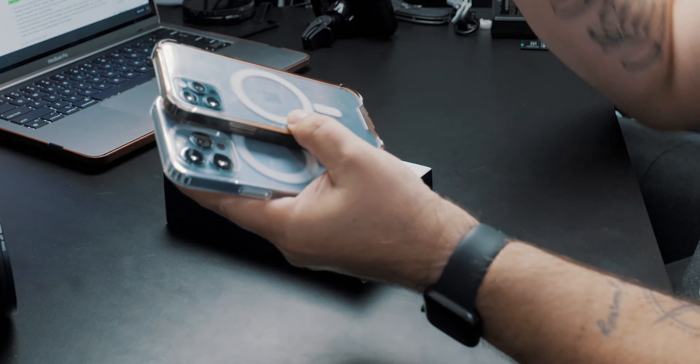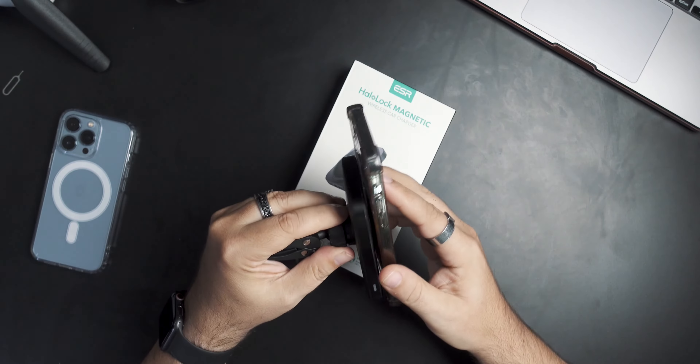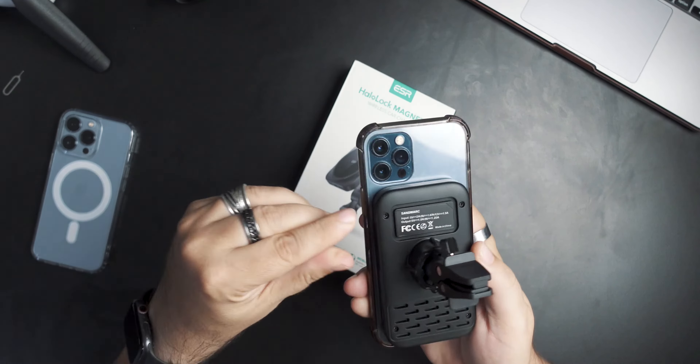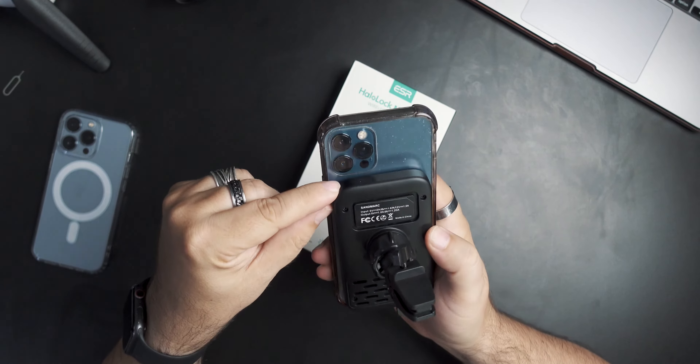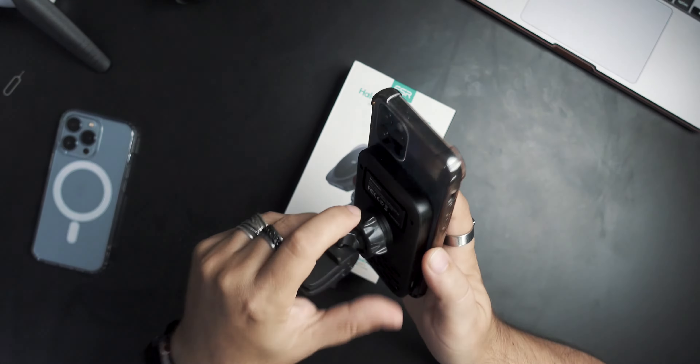I have used MagSafe chargers in my car since MagSafe became a thing — I really liked that, it's easy, pop it on. And on the 12, I've been using this one right here. It works very well. You can see it fits right underneath the camera with a good magnetic stick.